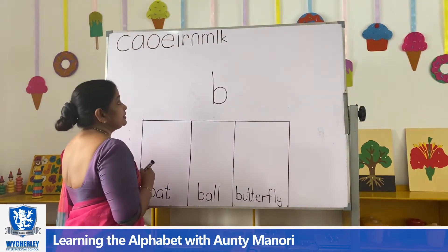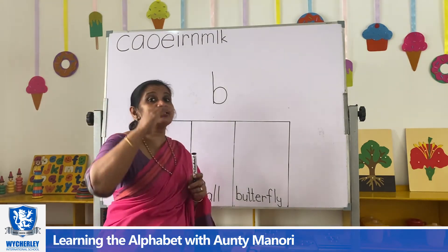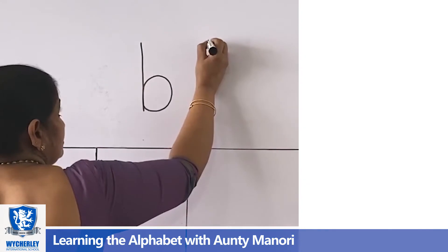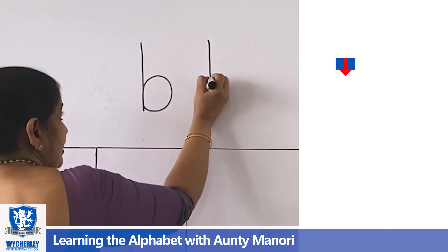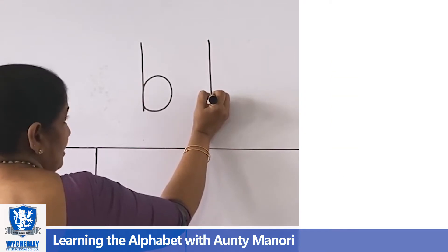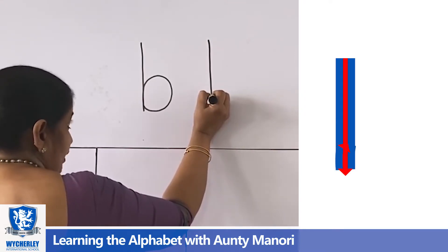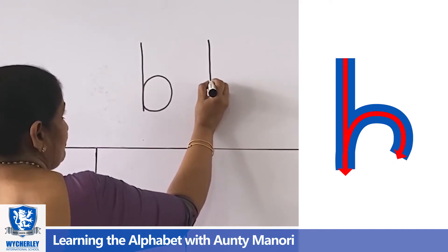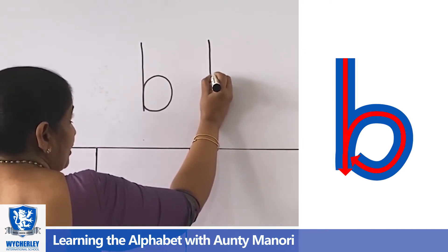Okay, this is again a tall letter. And this is how we write B. So, straight long line. I need to take my hand out. You keep your hand and you go up on the same line. Remember how we wrote B?